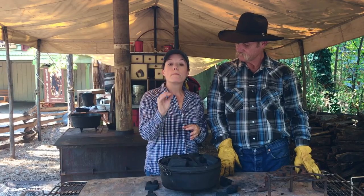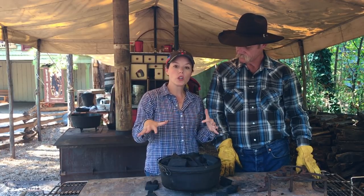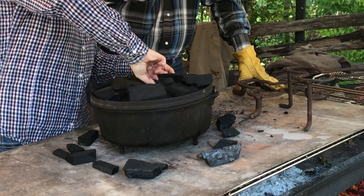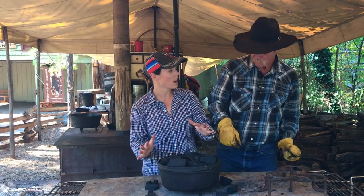A big thing you'll see experienced Dutch oven cooks do is rotation. When you're cooking with hardwood, you get different-sized pieces, so you'll have uneven heat. You always rotate the bottom one way and rotate the lid the opposite way — that way you're evening out any hot spots.